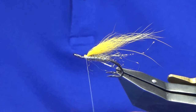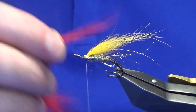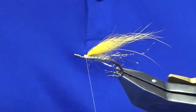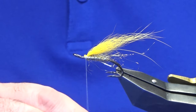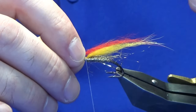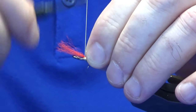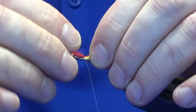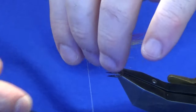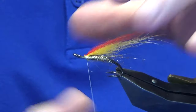Then on top of that you're looking for some red hair — again this is just some fox I'm using. You can use arctic fox, bucktail, whatever you've got — it'll all work. I don't want the red to be longer than the sunburst, so just a wee pinch of red. That's up to you too — you might like more red. Just trim that away.